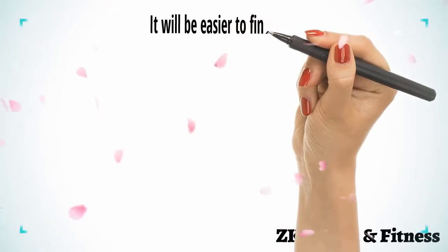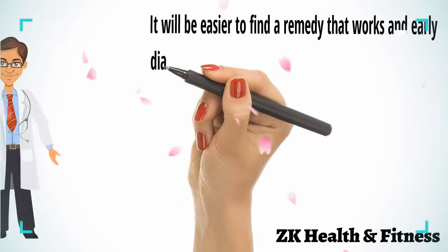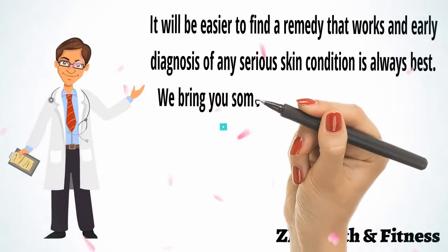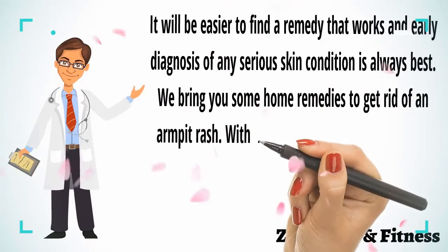It can be bumpy, red, scaly and white. It will be easier to find a remedy that works, and early diagnosis of any serious skin condition is always best. We bring you some home remedies to get rid of an armpit rash.